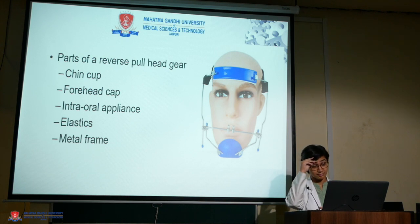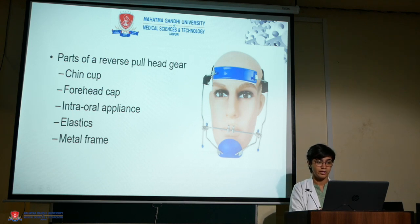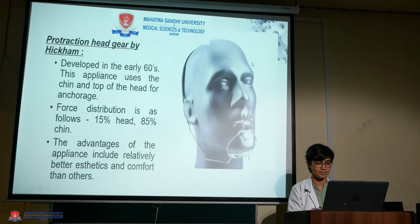The parts of a face mask or reverse pull headgear include: a chin cup that is placed on the chin, a forehead cap that takes anchorage from the skull, an intraoral appliance which is placed intraorally, elastics that connect the intraoral and extraoral components, and a metal frame to stabilize the appliance.